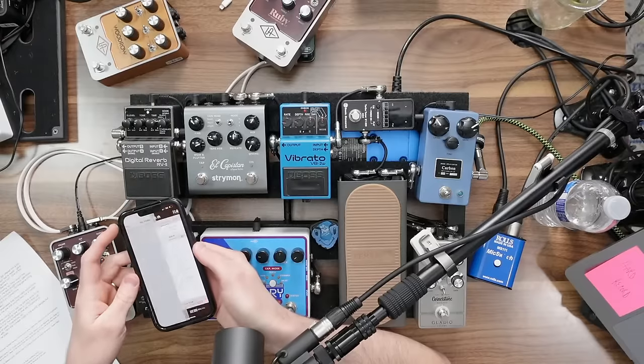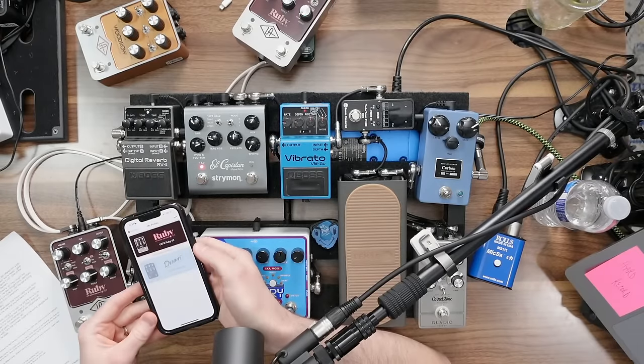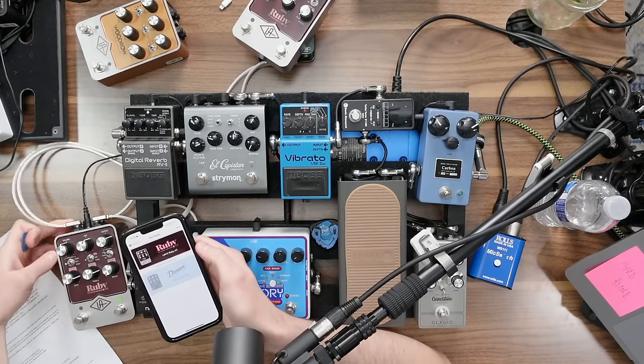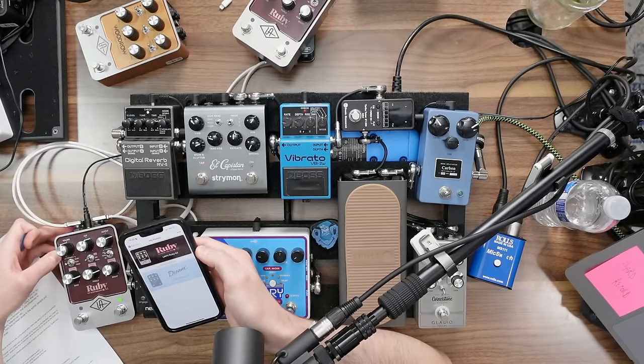Got the app pulled up here. There's my pedals — I can click on Ruby. I've saved a bunch of different presets and you literally just click to switch. There's also artist presets that they include: Tim Pierce, David Ryan Harris, Derek Wells, Jim James, Justice West, Lincoln Brewster — famous and modern users of these amps. They've created presets and you can use them.